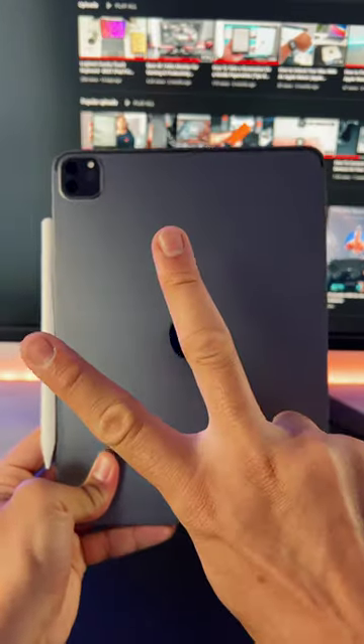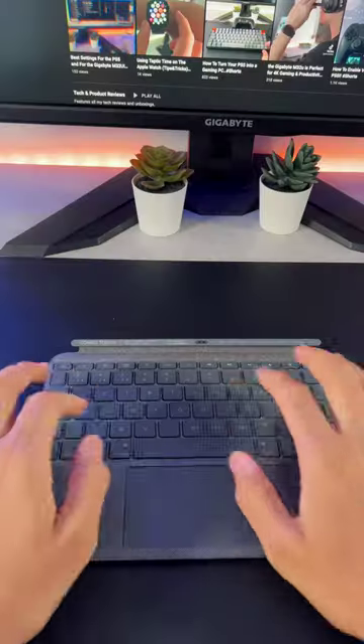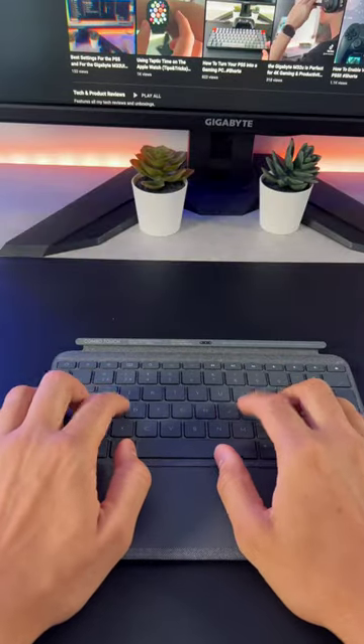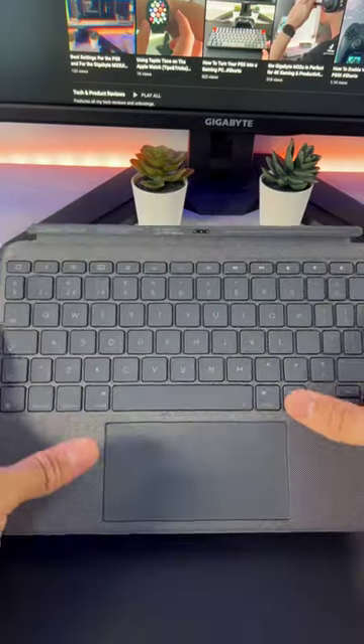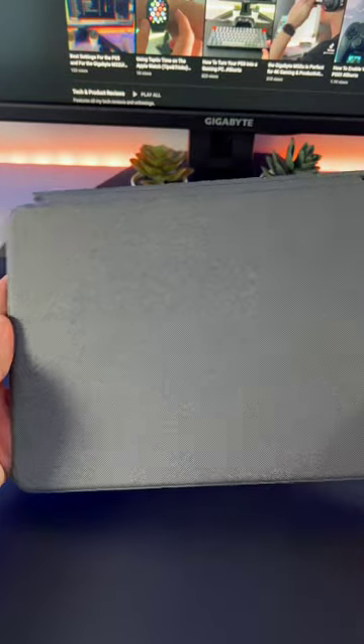These are two must-have accessories for every iPad owner. The first is the Logitech Combo Touch keyboard. The buttons have excellent travel alongside a good-sized trackpad and a surrounding fabric material, which absorbs finger oils and maintains the aesthetic look.